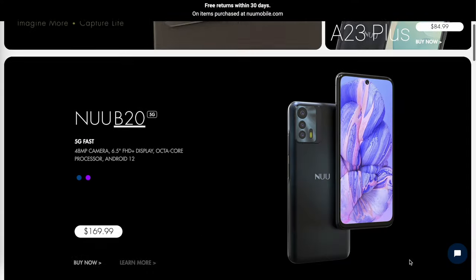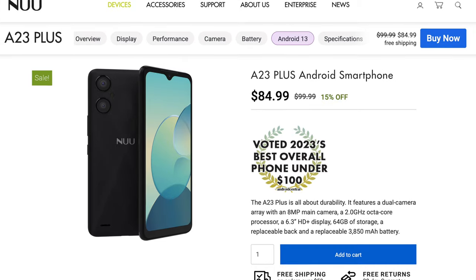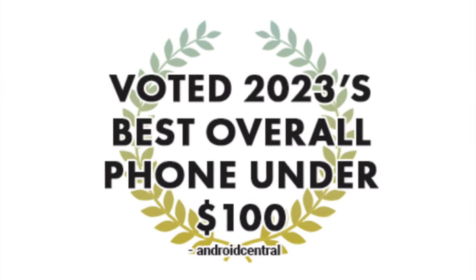The new brand is well known for making great smart tech gadgets like smartphones, tablets, earbuds and many more. In fact, their A23 Plus smartphone model was awarded the best under $100 smartphone last year by Android Central.